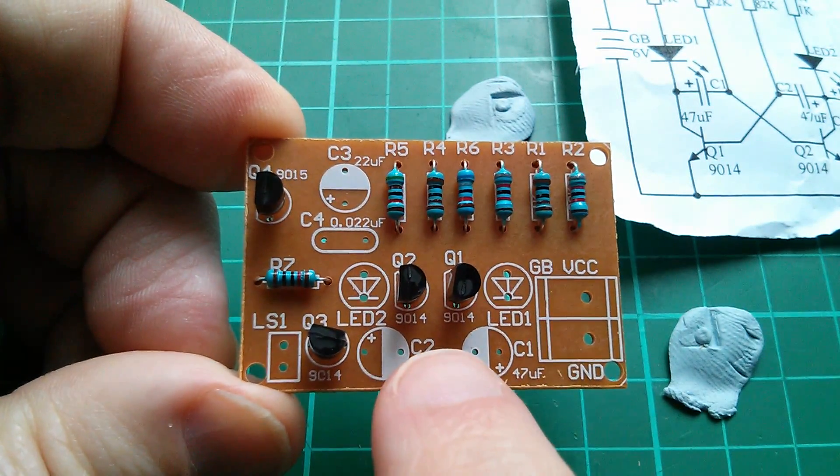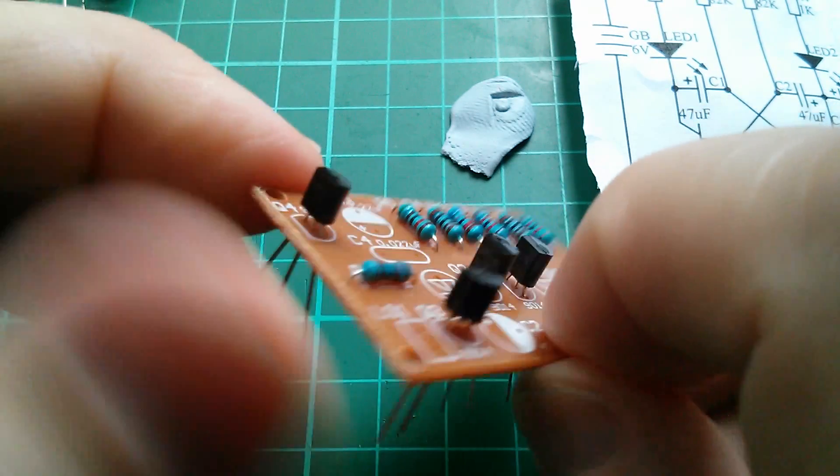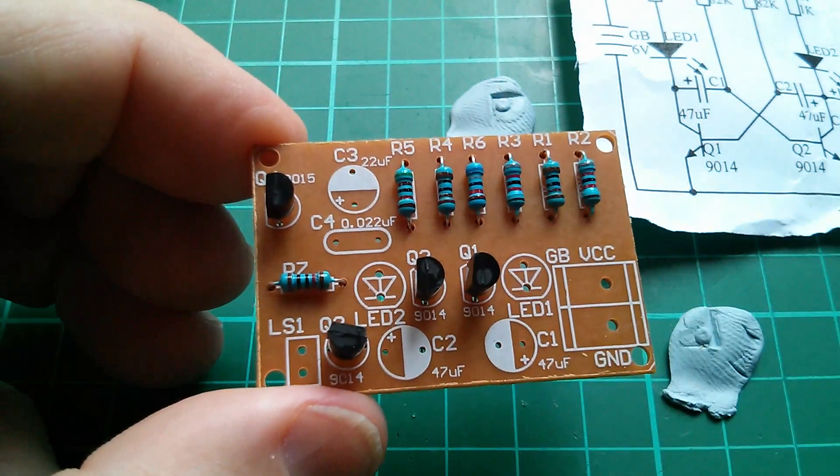Right, there they all are. I've double-checked that this one is definitely the 9015 in its correct position. Let's get those soldered in.